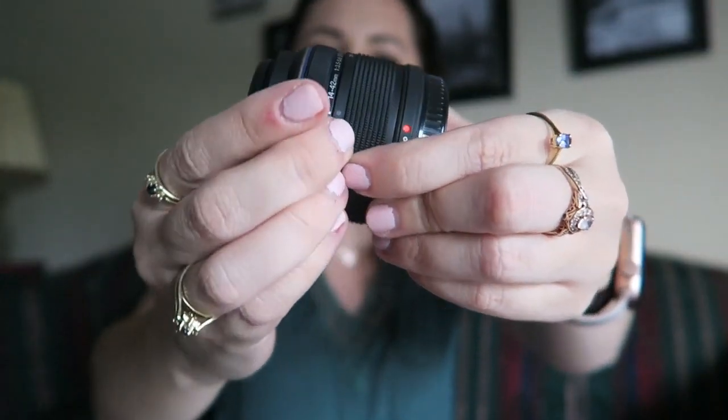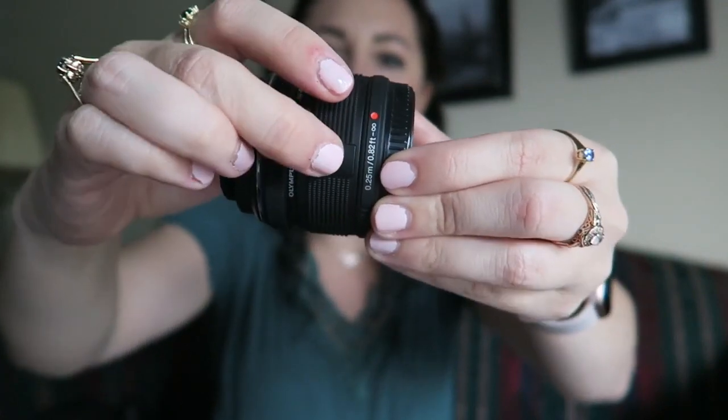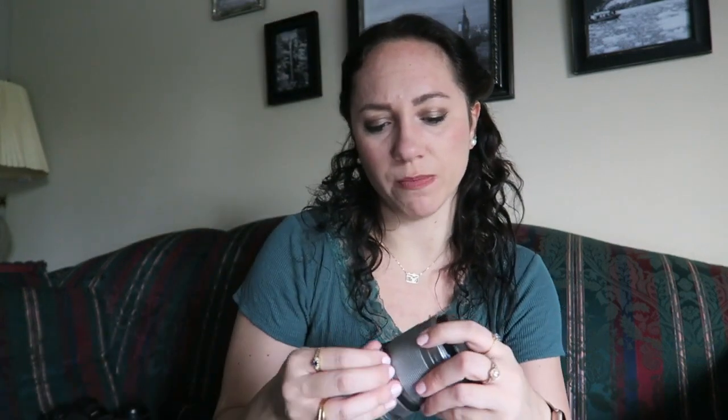I have three kit lenses: one pancake, and then the silver and black versions of the collapsible one that you have to unlock — which I just don't like. You can't even turn the camera on unless you unlock the lens; I find that really annoying. I like that it folds up tiny, but that's why I prefer the pancake lens. The pancake lens doesn't seem to be offered as much anymore, so it's hard to find. I stupidly bought the Olympus 40-150mm f/4-5.6, which I've never enjoyed, and I'm actually going to try and sell it.